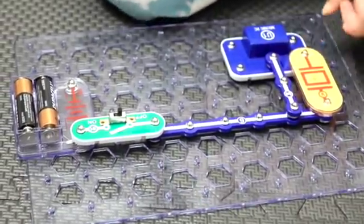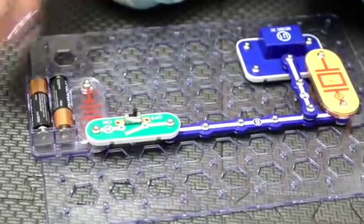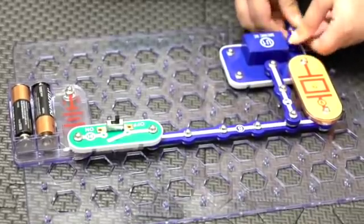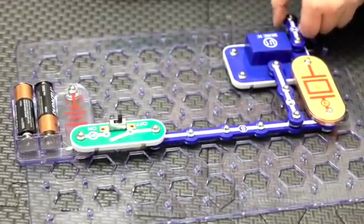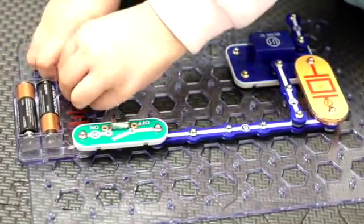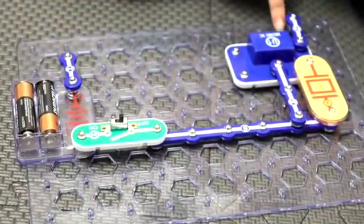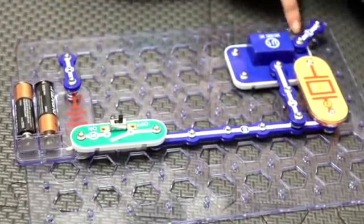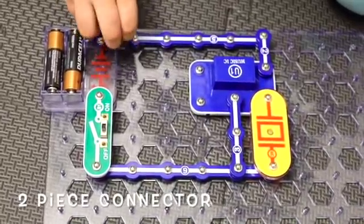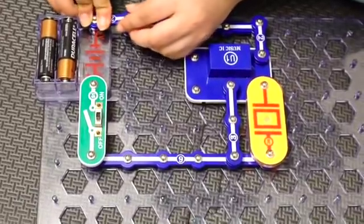And then below the WC, you put a two connector. And then on the battery, you put the two connector. Oopsie! I didn't attach the two connector to the five. Let me connect them back.